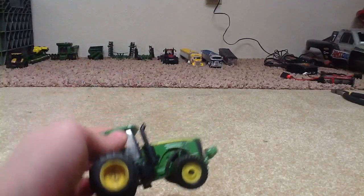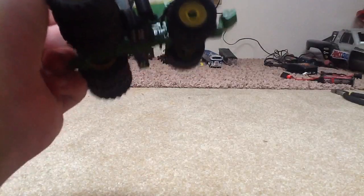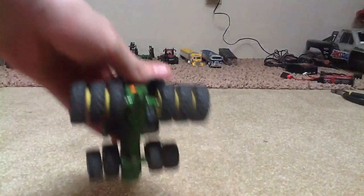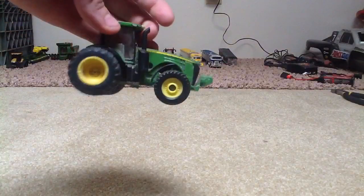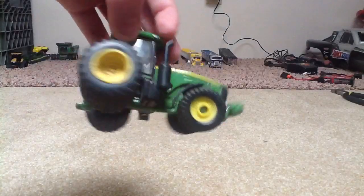And here is the John Deere 8360R with triples. I just stuck them right in there.